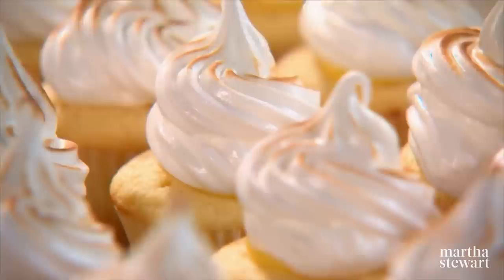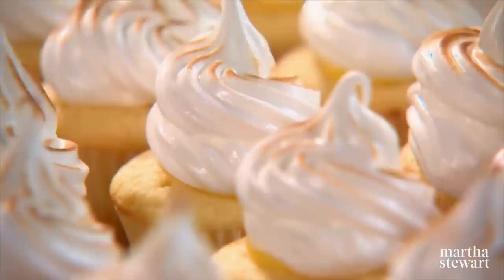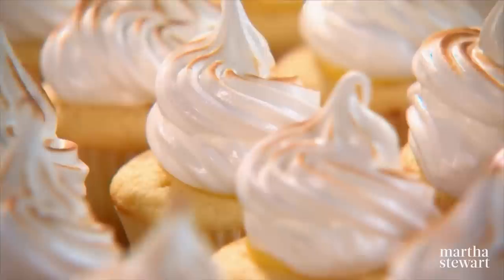I love how this looks. Here are 24 gorgeous lemon meringue cupcakes — I think everyone will love these, including you. Enjoy.